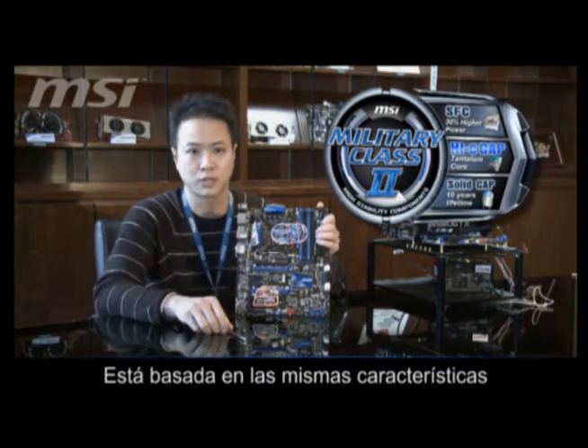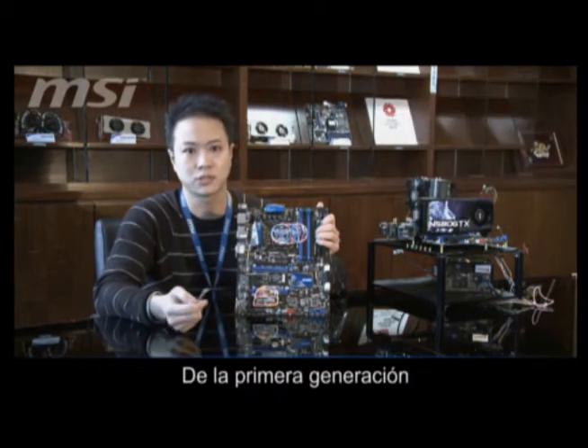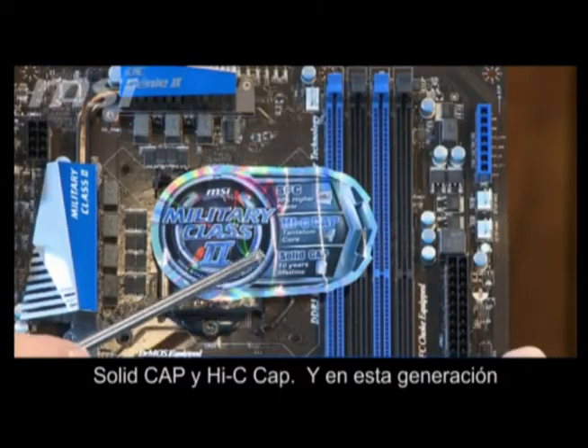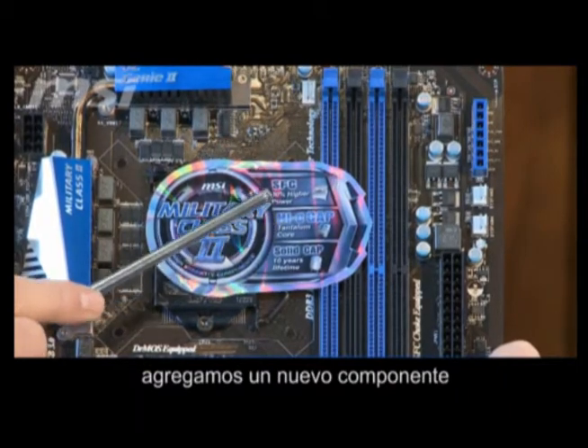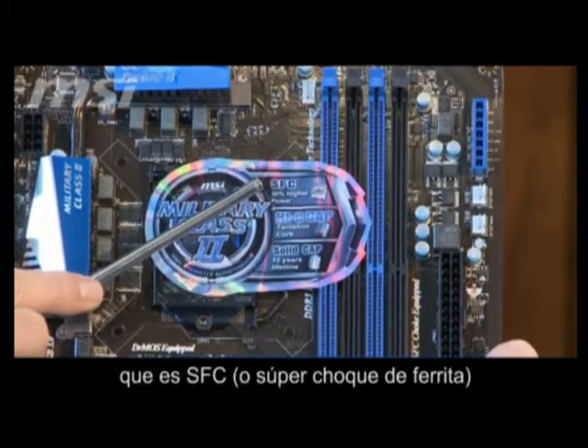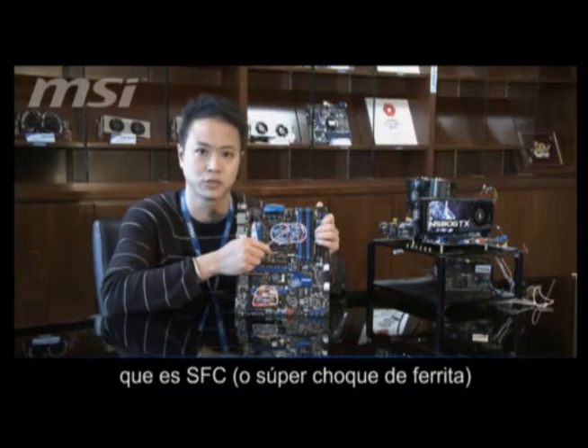We continue to use the two same features as Generation 1, which is Solid Cap and Hi-C Cap. And on this generation, we put in a new component, which is SFC — Super Ferrite Choke.